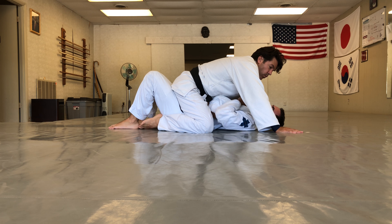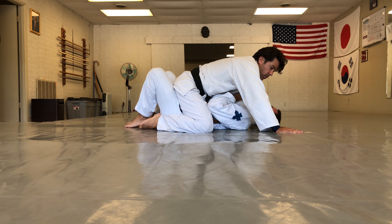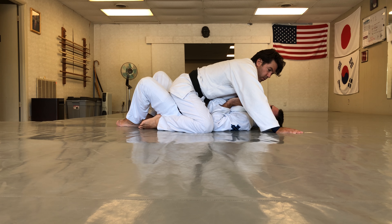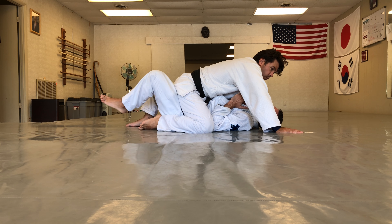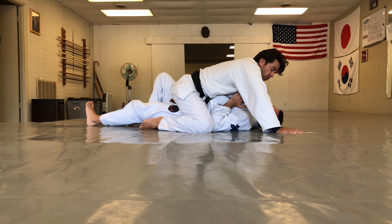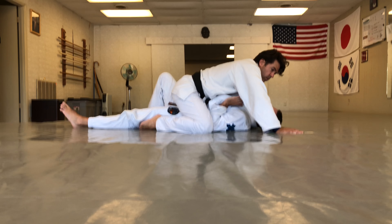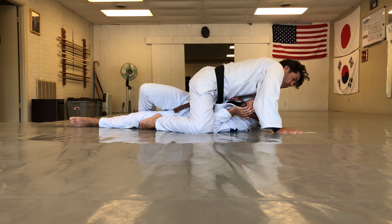Again, his weight is on his hands so his hips are lighter. From here I shrug my shoulder, getting my elbow on the inside of his knee. I extend the foot on the same side as my elbow, then bring my hips up and shrimp to my side.